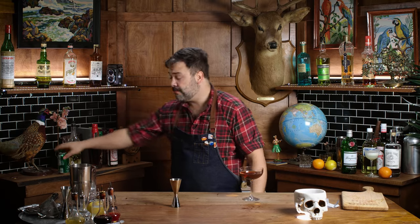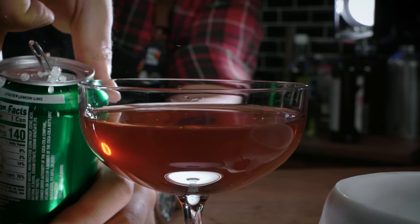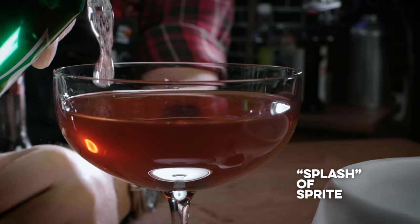And now the pièce de résistance — Sprite. You must not destroy the beverage. What do you think a splash is, Meredith? You're not topping it — just a splash of Sprite. Put it in your alcohol. This is a Sprite Manhattan — a Manhattan with Sprite in it. Let's see how it is. Yeah. That is a lot worse than you would think. Surprisingly how far wrong a little Sprite can take a Manhattan.